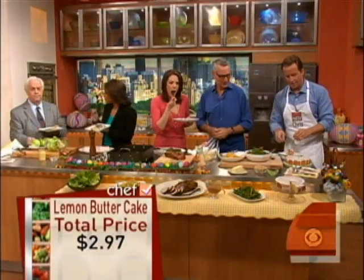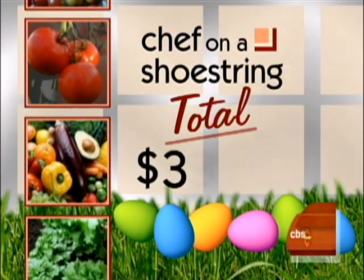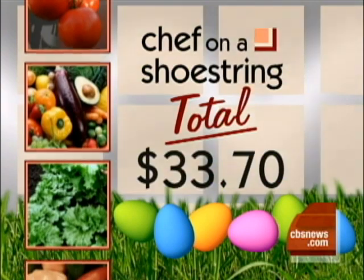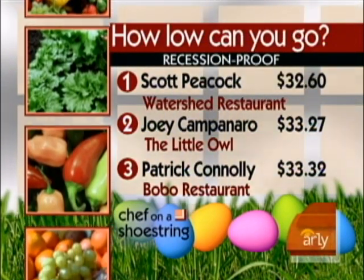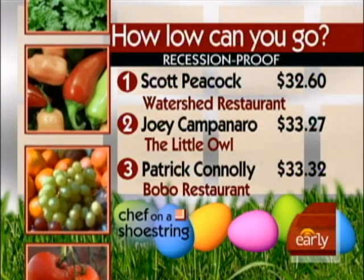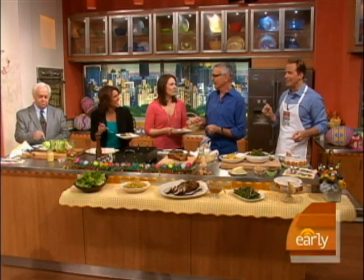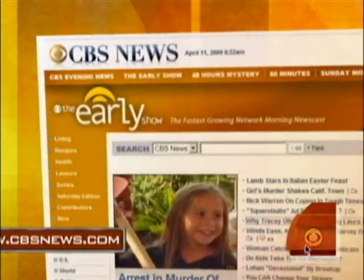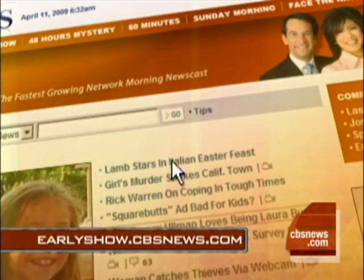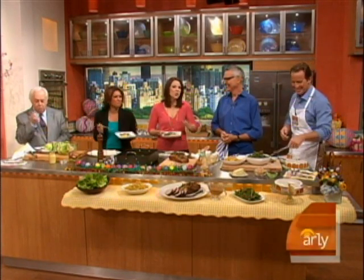Let's see how you did price-wise, Doc, because you've got a $35 budget. Can we get the grand total? $33.70. Well done. The big question is, did he make it into our top three of our How Low Can You Go Challenge? So close — just missed by 46 cents. It was that extra green bean I bought! The green bean will get you every time. If you'd like any of our Chef on a Shoestring recipes, just log on to our website at cbsnews.com/Saturday.